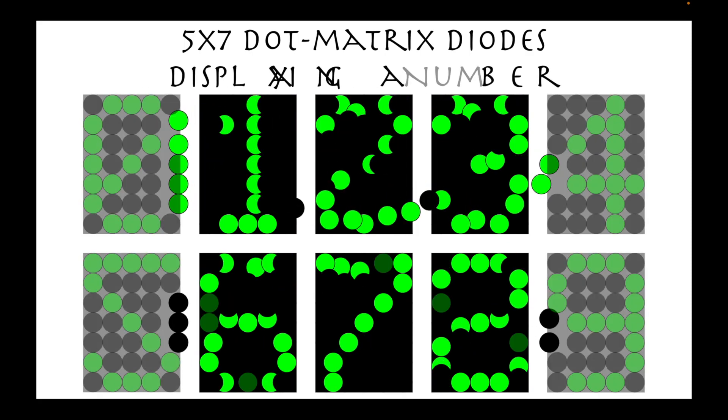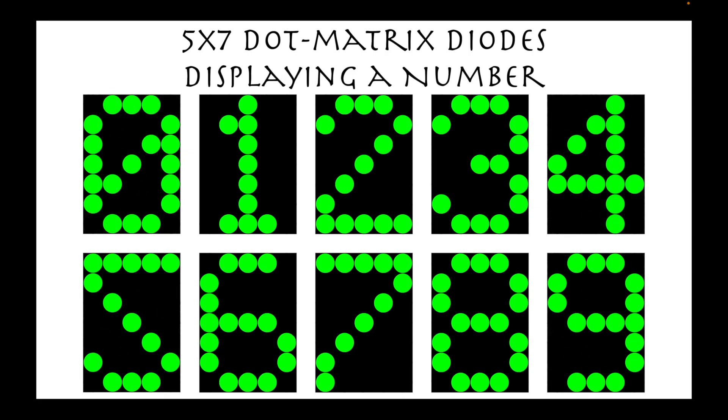This time, we show numeral examples from 0 to 9.